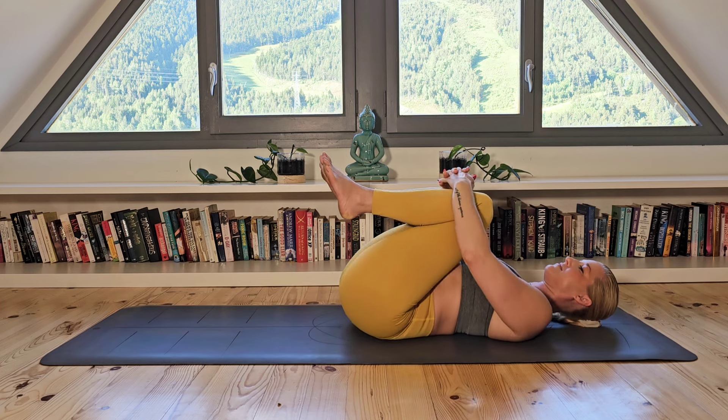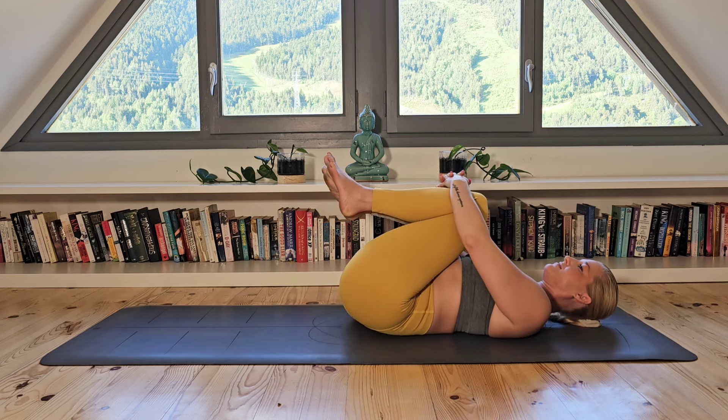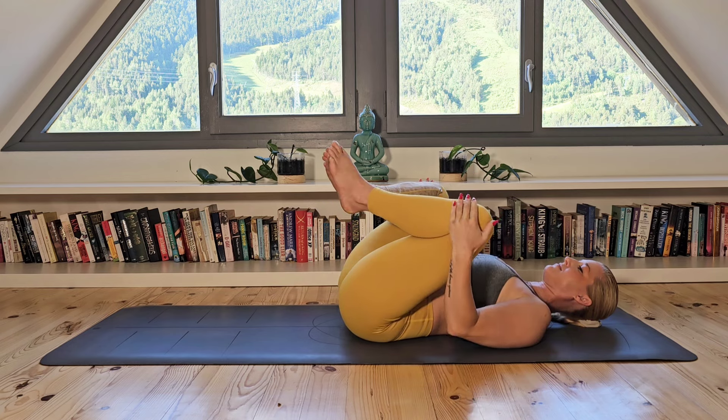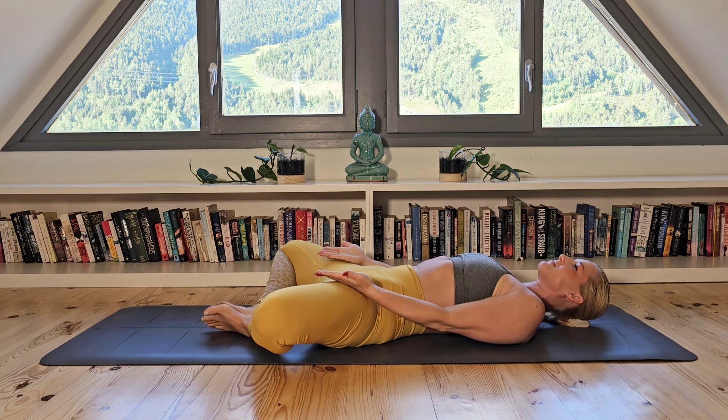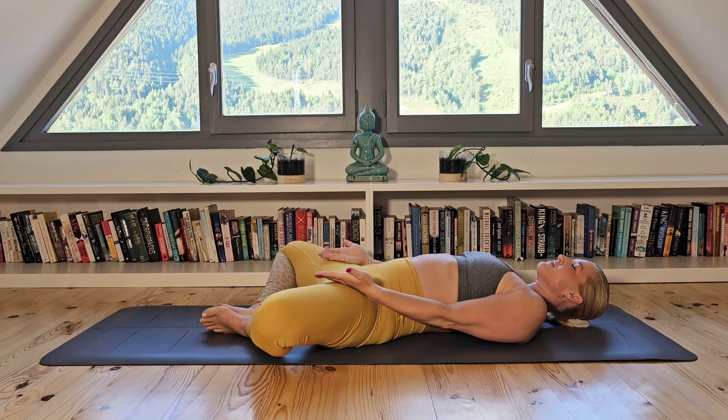Now bringing the soles of your feet together and allowing the knees to open as you move into reclined butterfly. Placing your open palms at the hips, taking a deep breath in and also a moment to set an intention for this class, maybe this day or even your life in general. Taking a moment just to focus on that intention as you take a deep breath in and fill your lungs.